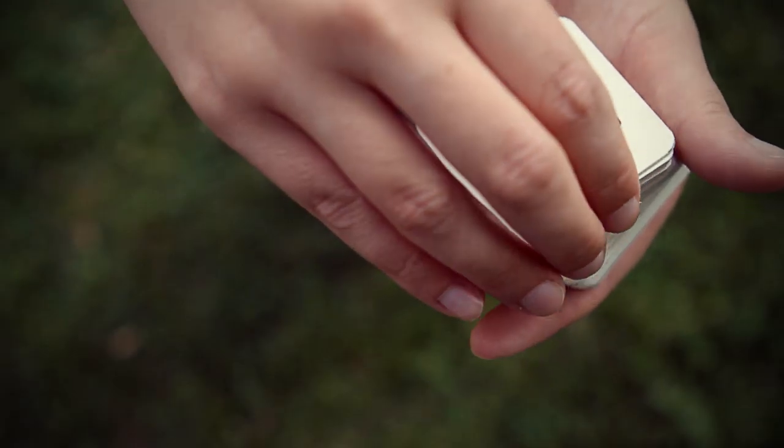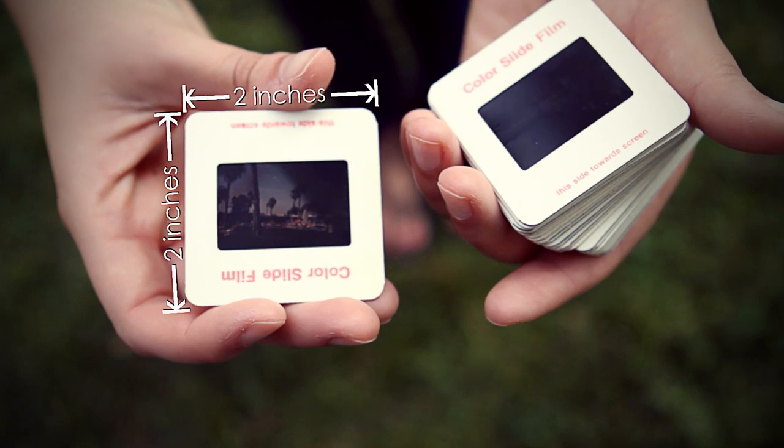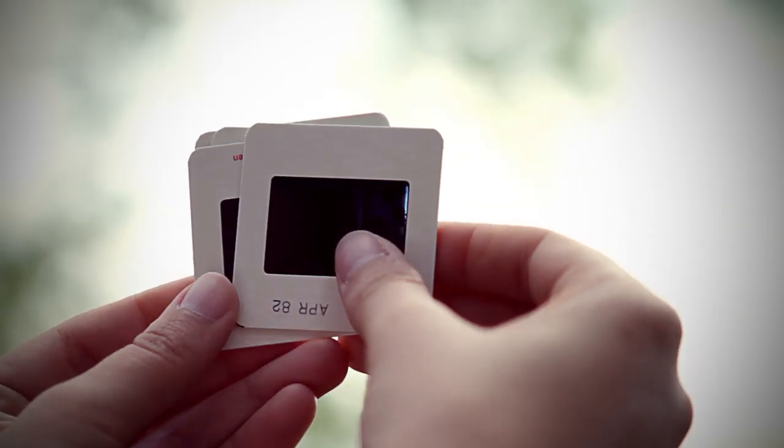Here's how you know that you have a slide. Slides are 2 inches by 2 inches, and if you hold them up to a window, you'll be able to see an image. Pretty simple.